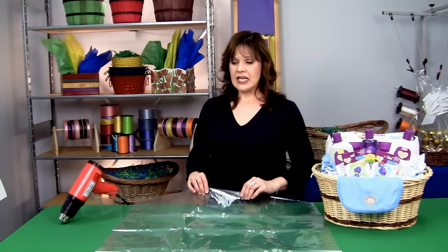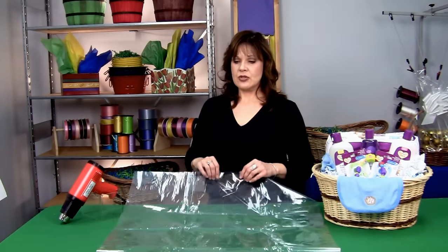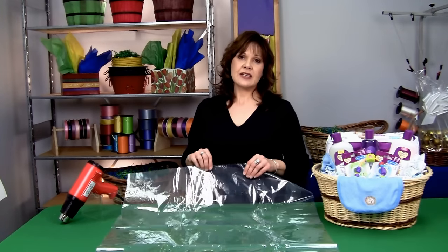Shrink wrap bags will conform to the size of your basket and it makes it a lot easier to insert the basket inside of a bag as opposed to the rolls, because they are sealed on three sides.